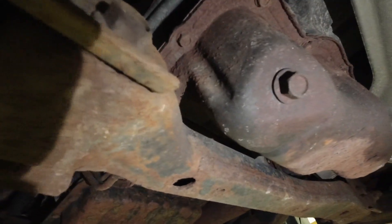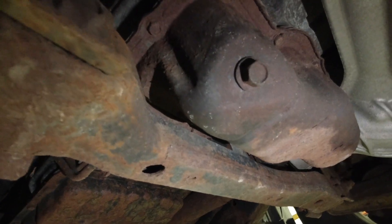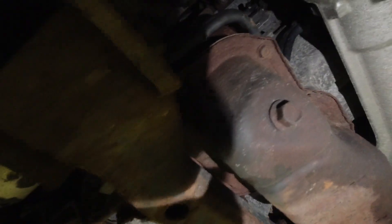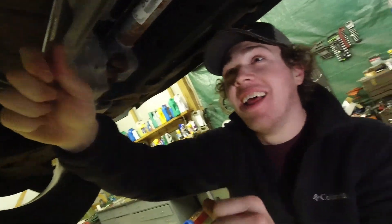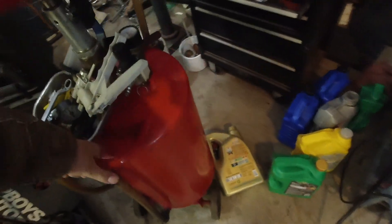I was looking for the bowl — I don't even know where the sucker's at. I don't know. You want to undo it and see what happens? You think that's it? Too big — oh, perfect, bingo. We've got to get the drain pan under it. This thing won't freaking turn, man, I'll tell you what.